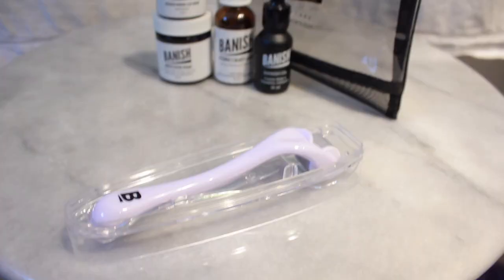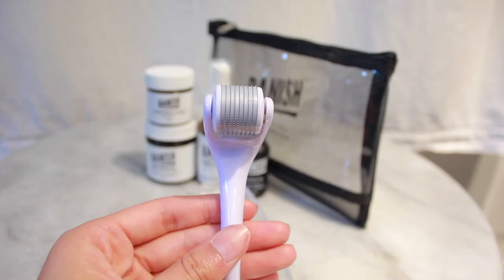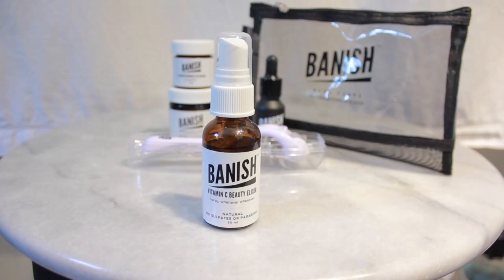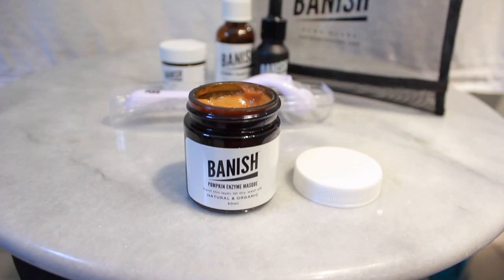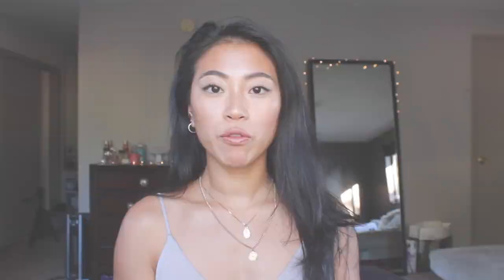In the Banish starter kit, it comes with a derma roller — this one has longer needles than ones I've tried before, but I really like it and it's really effective on my skin. It also comes with the Banish oil vitamin C beauty elixir, which is in the form of a spray. I love that for spraying during the day or before or after my moisturizer. It also comes with a pumpkin enzyme mask, which is a natural exfoliating mask, and then the activated charcoal clay mask.